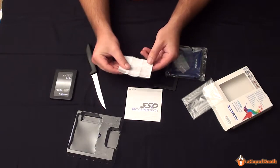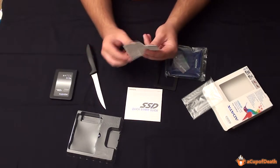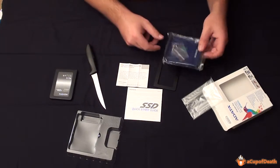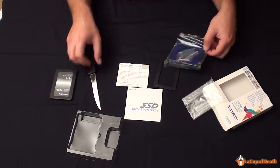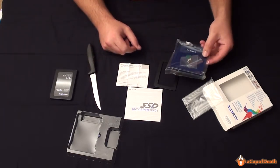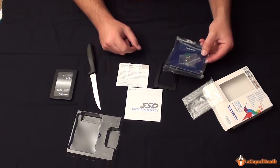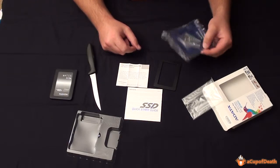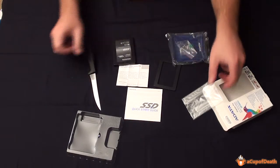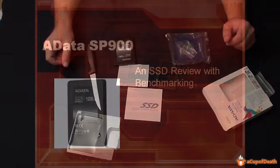And free disk software — you download a key so that you can migrate your software from your current hard drive to this hard drive. So it has everything you need, including the bracket, which is really nice. There are a lot of SSD drives that don't come with this, so it's nice that this solid state drive does. So there you have it — that's the unboxing. Now let's go ahead and get into the review.